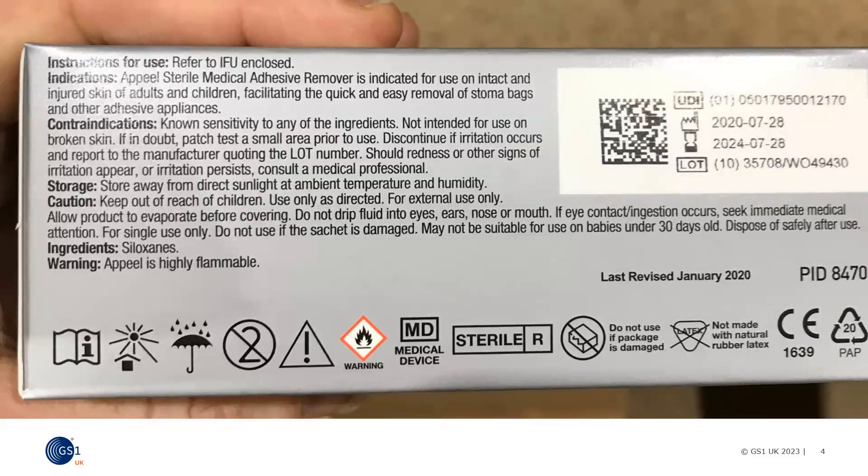Not all printing issues are as easy to spot, making verification essential.